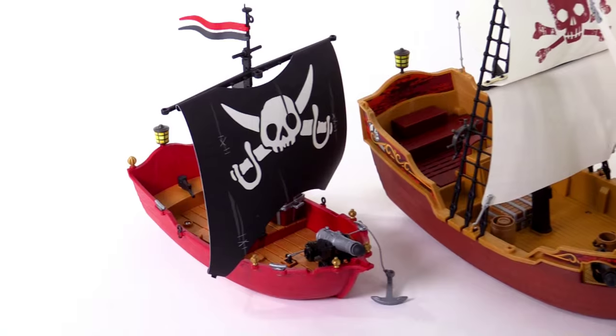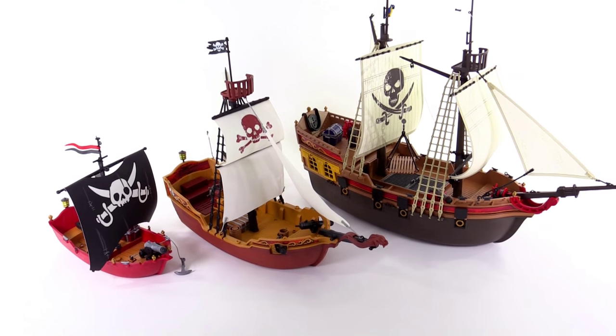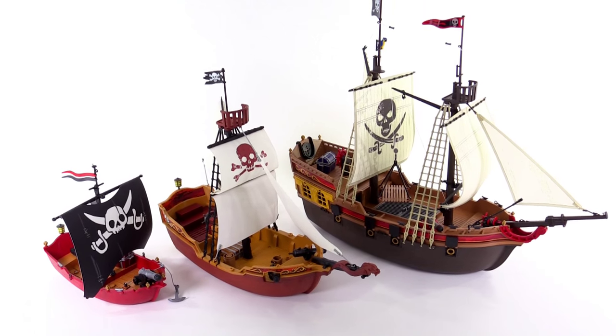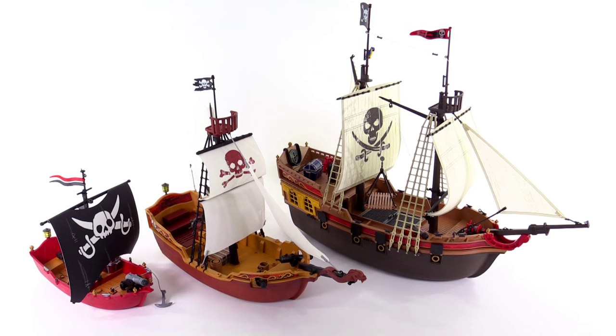For one last thing, I did want to show the difference in size between the three major sizes of ships that are currently sold, so that gives you an idea of how this one sits right in the middle — literally and figuratively — in terms of its size. And I personally think this one has a perfect size to it.